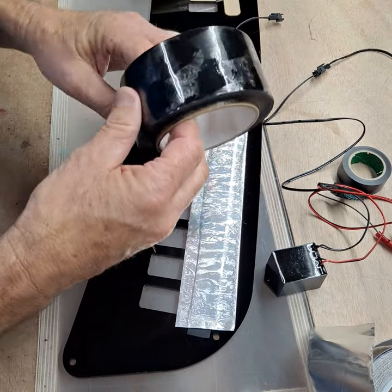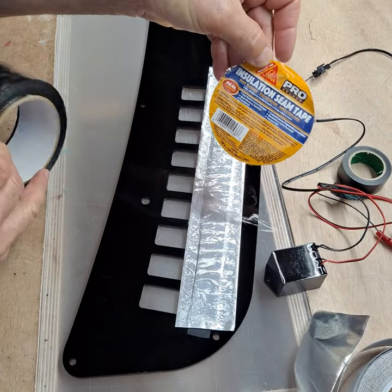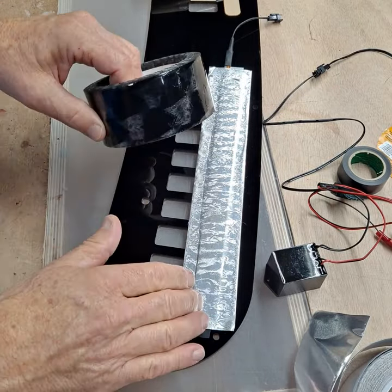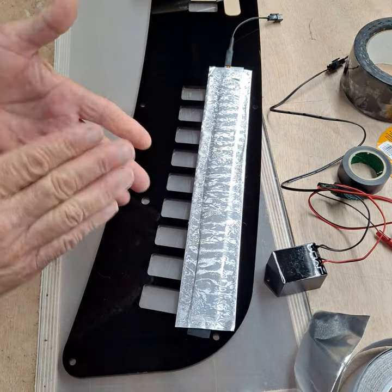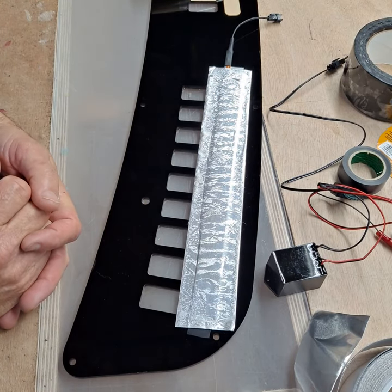We also use this tape in some applications — it's a Sika insulation seam tape. This seems to work well without dealing with the aluminum if you can't find it. This is a little bit thinner tape, but both of these stick really, really well and they hold up in the environment. We recommend against duct tape and against electrical tape — they get gooey and deteriorate in a pretty short period of time.